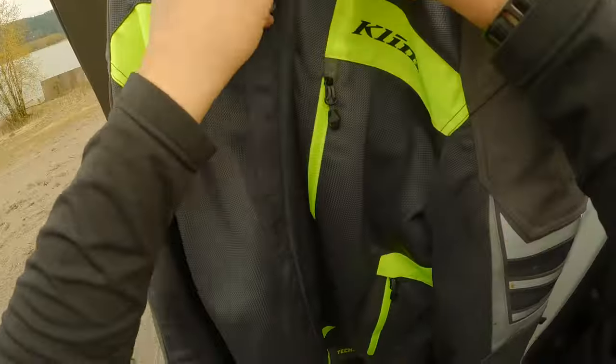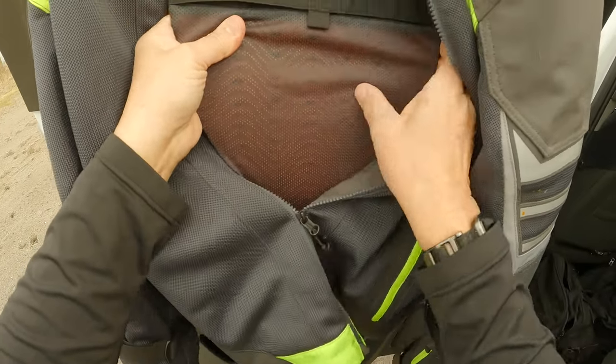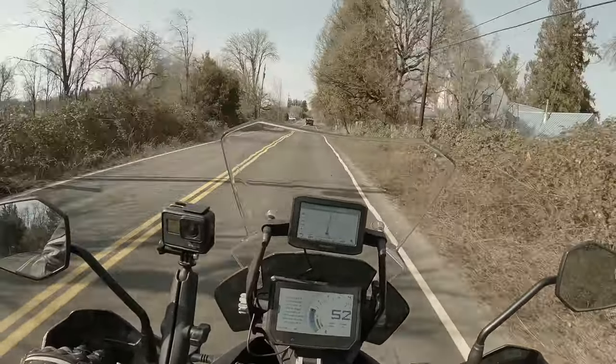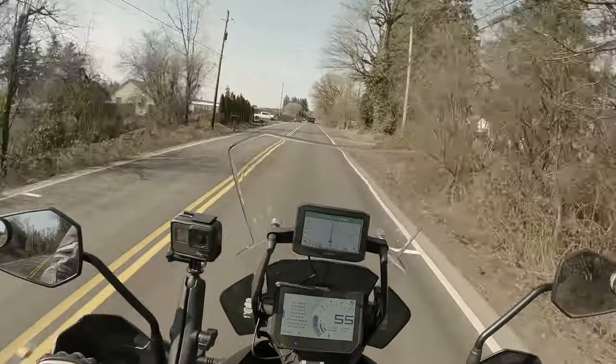The other advantage of that extra room in the jacket is you can put a cool vest underneath quite readily. Klim's jacket has the back armor — D3O — as well as the shoulders and elbows, also D3O. That's a nice feature; you're not having to buy any extra armor. It comes with good stuff already.